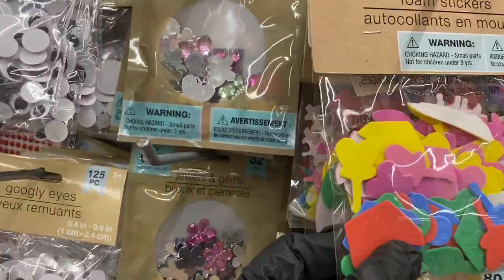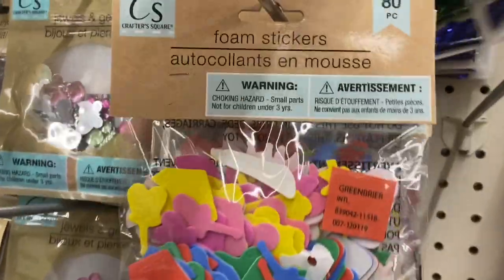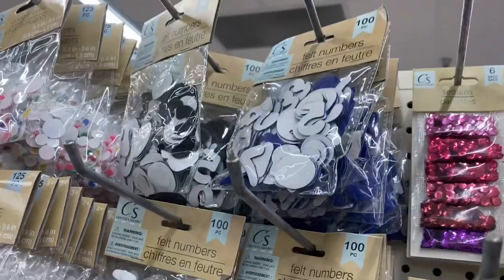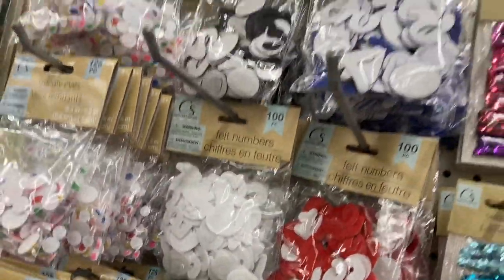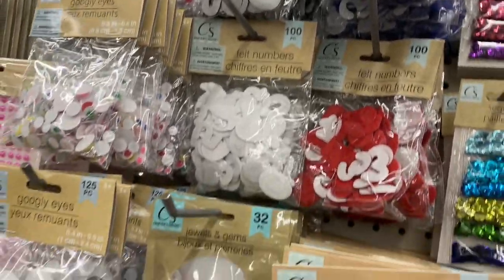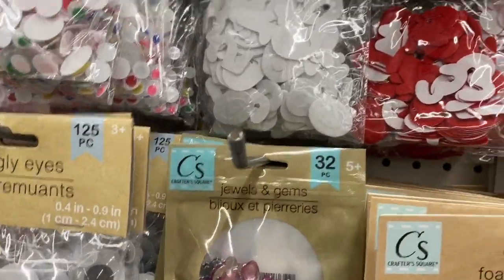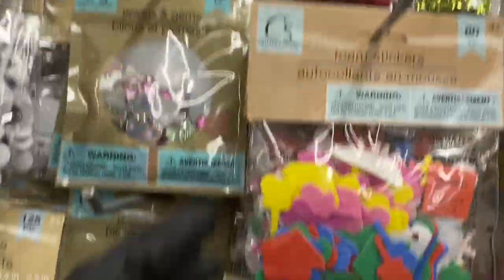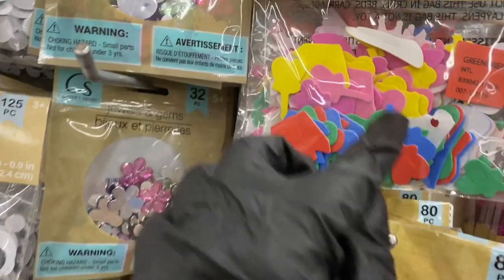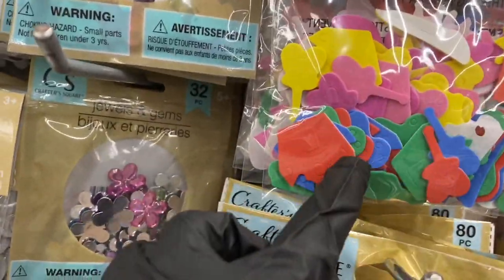They brought back the felt stickers — these are all numbers; I'm looking for letters. They have the white, black, royal blue, and red felt stickers. Then they have foam stickers with little instruments and different shapes in the packets.